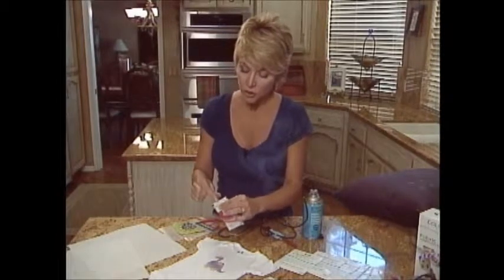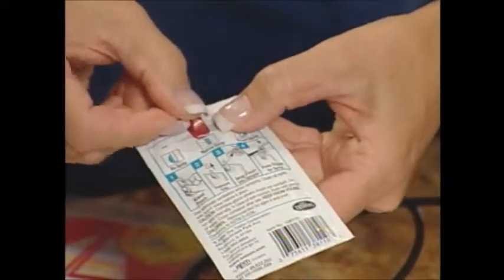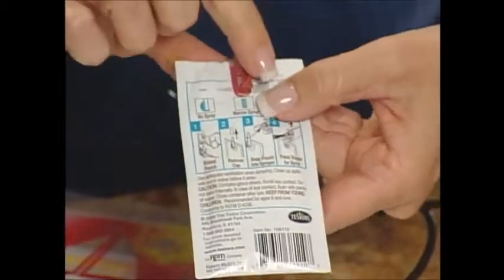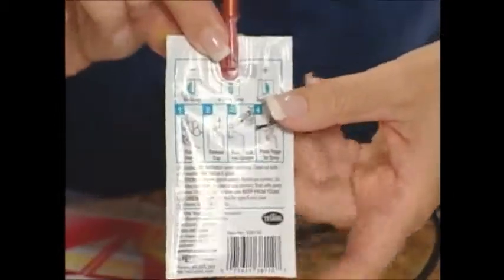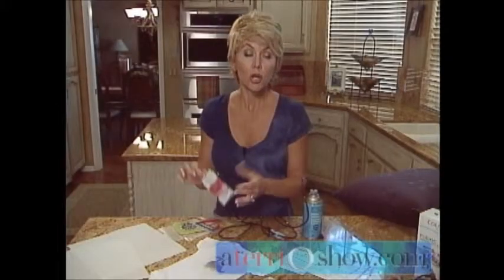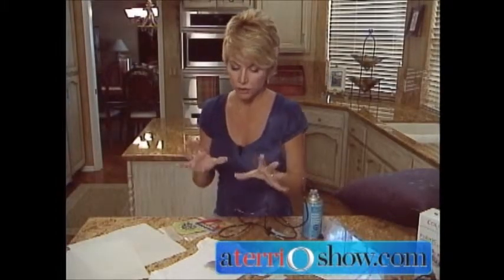Of course, always make sure that you're kneading your paint with your cap on. Also, in the back, each pouch has a little adjuster for a wide angle spray or a narrow angle spray. Make sure you close the adjuster and put your cap back on when you're not using your paint — that will make sure it's always ready to go.